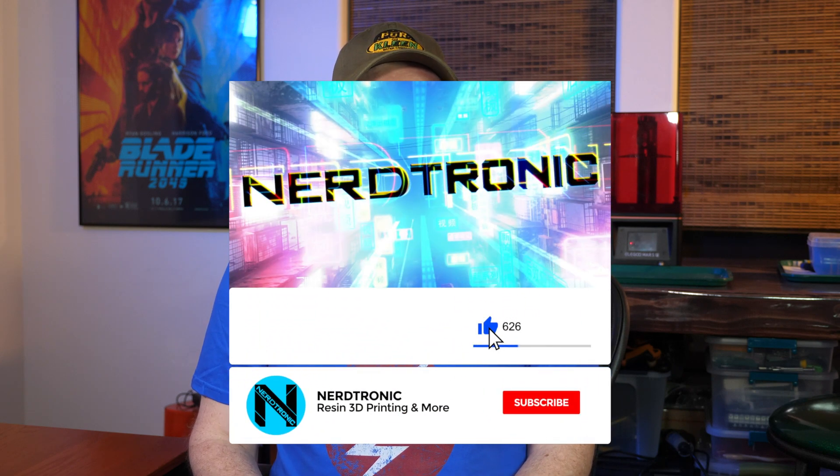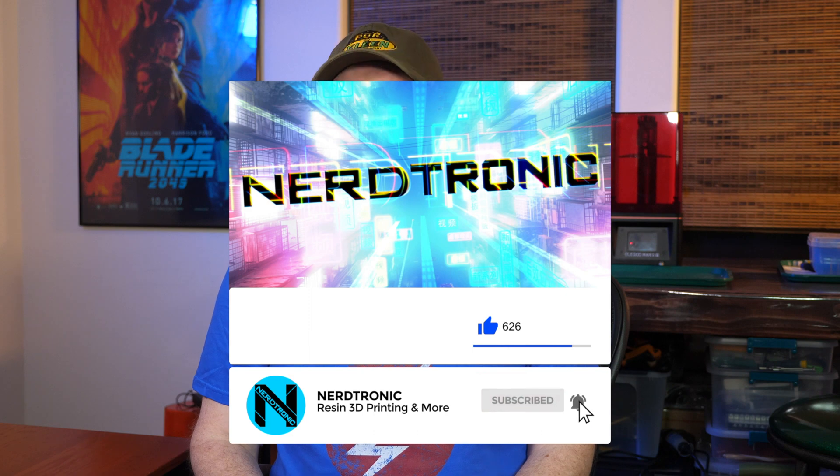Have you subscribed yet? If not, do that now and hit the bell icon — I have some other cool videos coming out and you don't want to miss them. Also, if you have any great tips on how you clean 3D printed parts, share them and write what you know in a comment below.